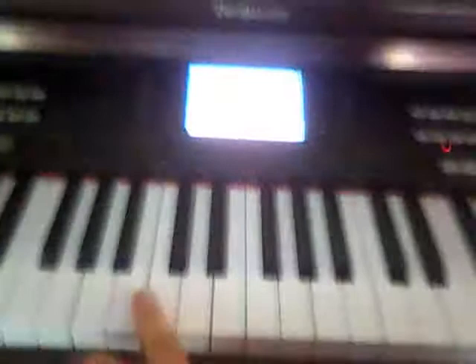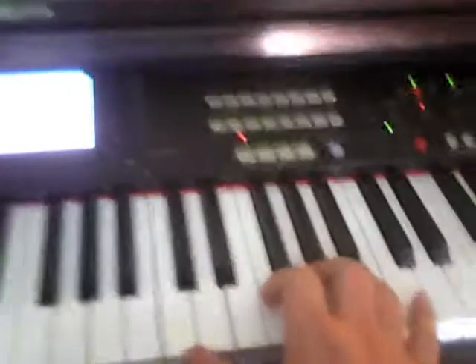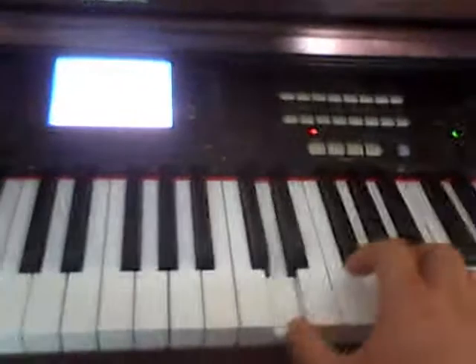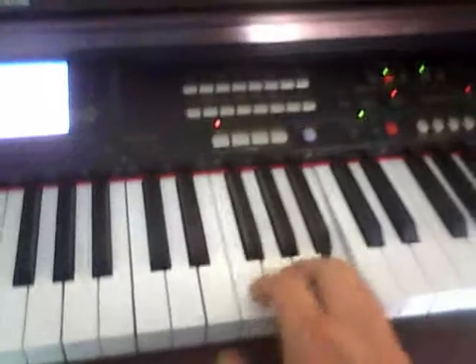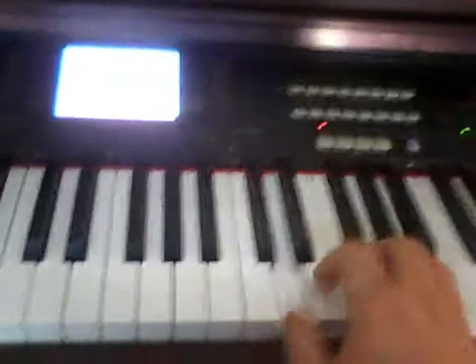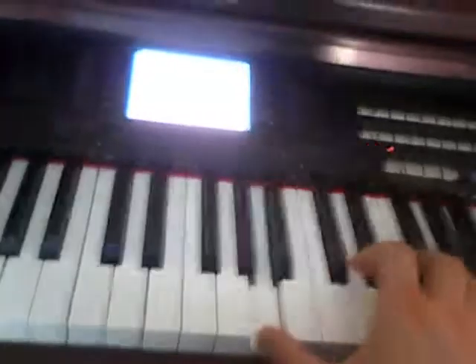Alright, so I'm going to show you how to do that little part there. You have your middle seat right here, and we're going to jump up over here to the little higher seat. I'm going to do it with my index finger alone.